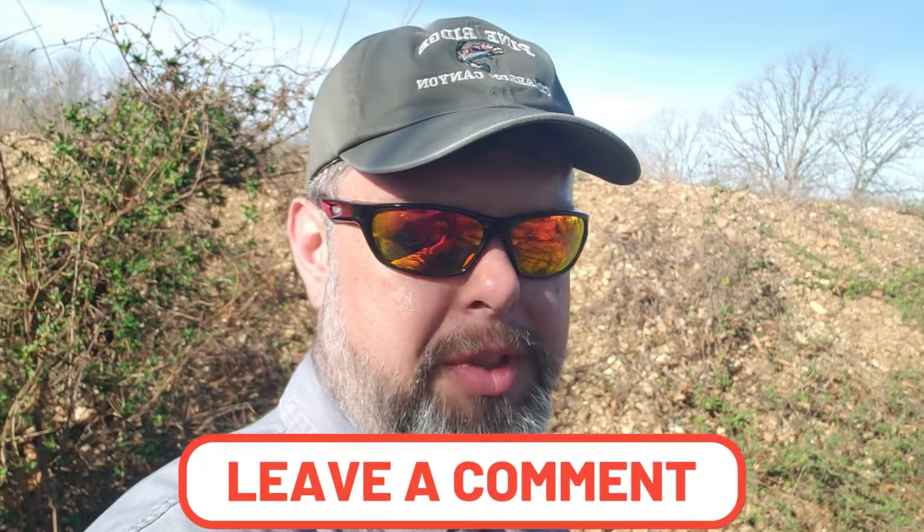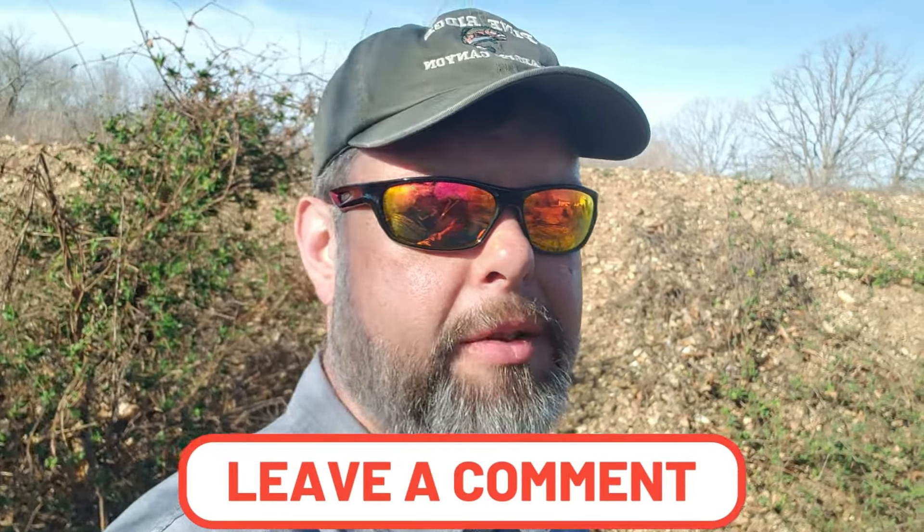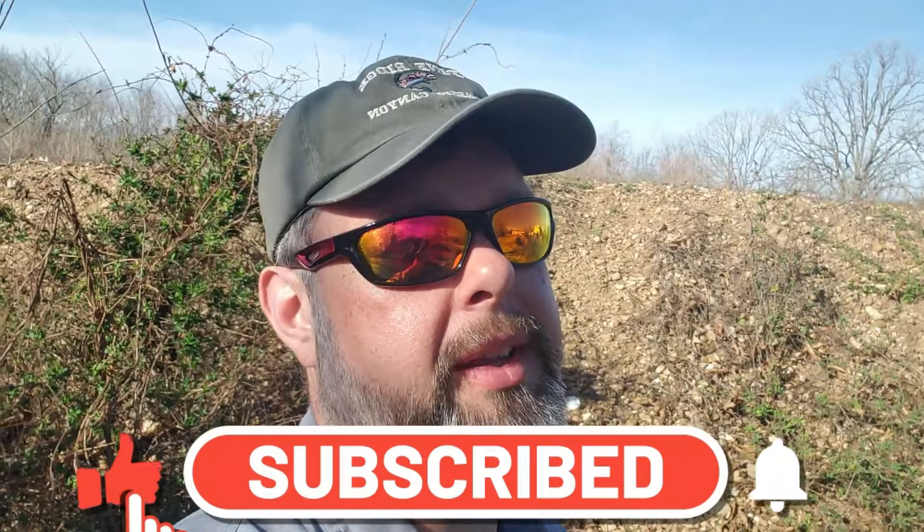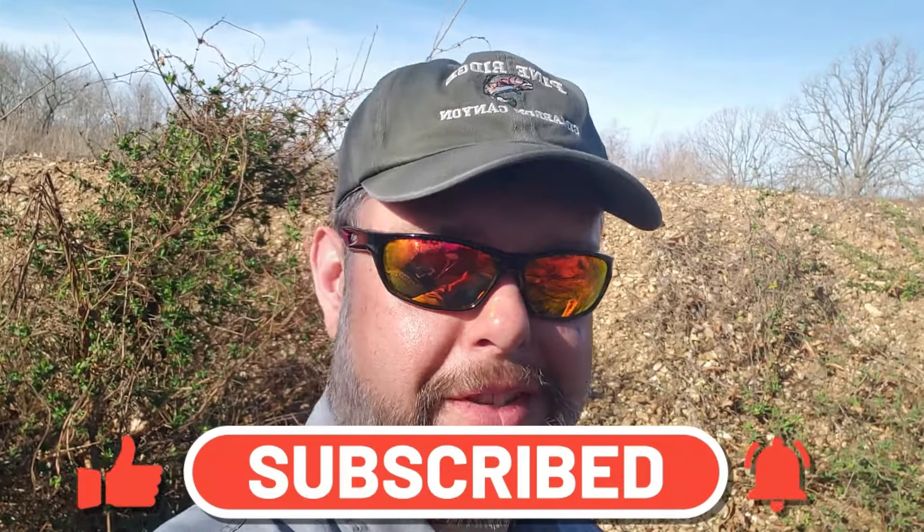Leave a comment below if you have experience with these flat base TSX bullets from Barnes, or with Tack powder using 150 grain. If you like this video, give it a thumbs up, share it if you think it's worth sharing, and subscribe if you haven't already. More videos like this are coming out — plenty more with this project rifle — and many more range videos overall, plus some topic videos I'll be talking about over coffee. Hopefully you've had a great day. Until next time, take care.